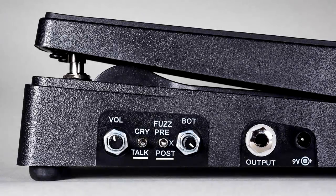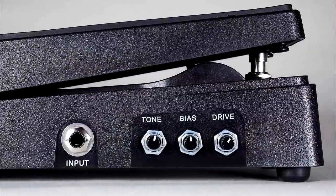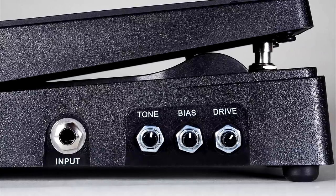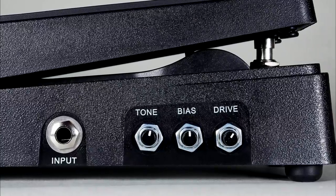This track uses the built-in fuzz after the wah. The drive is set high and the bias is turned down. A low bias produces a gated, sputtery effect like the battery is about to die. This, in combination with the post filter, makes an almost synthesizer sound.